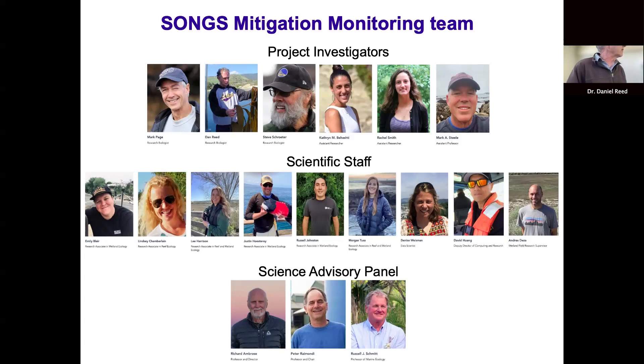Our monitoring team consists of six project investigators working in varying capacities on this project, and a very dedicated and competent staff of research biologists who do most of the data collection and data management. We have a science advisory panel consisting of Professor Rich Ambrose from UCLA, Professor Peter Mundy from UC Santa Cruz, and Professor Russ Schmidt from UC Santa Barbara. Our monitoring team works on both the artificial reef and the wetland restoration project.